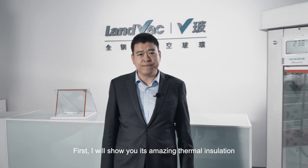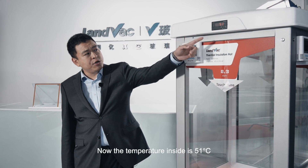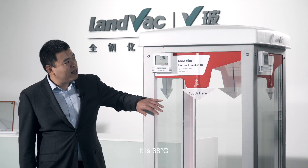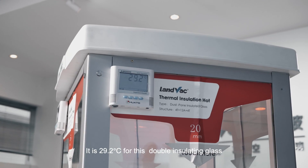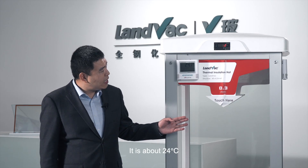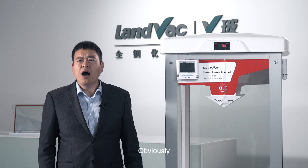What are the attributes of a LandVac unit? Let me show you this amazing thermal insulation using this thermal display cabinet. The temperature inside is 51 degrees centigrade. The outer surface temperature is 38°C for clear glass — very hot to the touch. It's 29.2°C for double insulating glass and 28°C for triple IG, both a little warm. For the LandVac unit, it's about 24°C — not hot at all, the same as the surrounding temperature. Obviously, the LandVac unit provides the best thermal insulation, and it's only 8 mm thick.